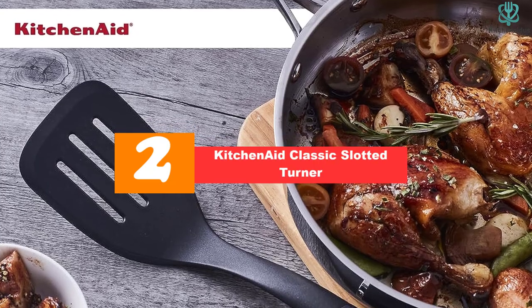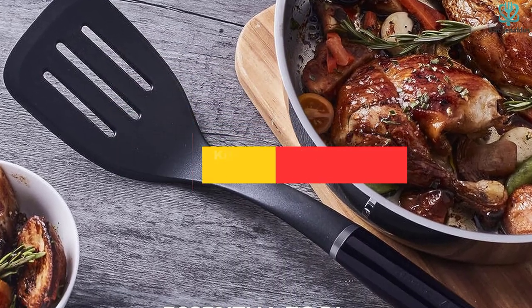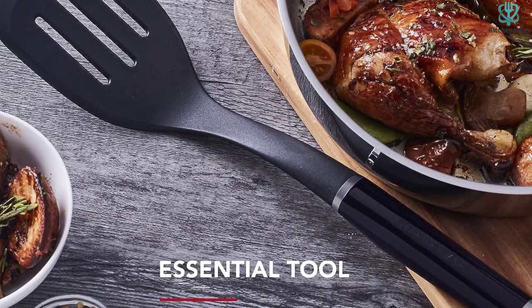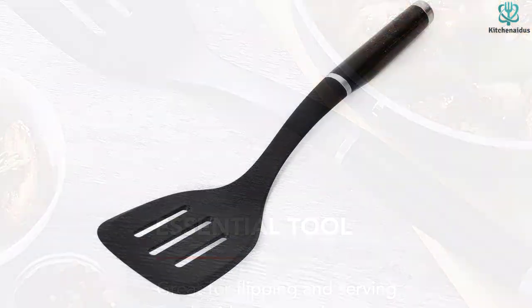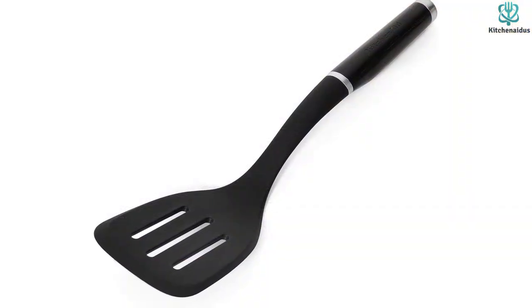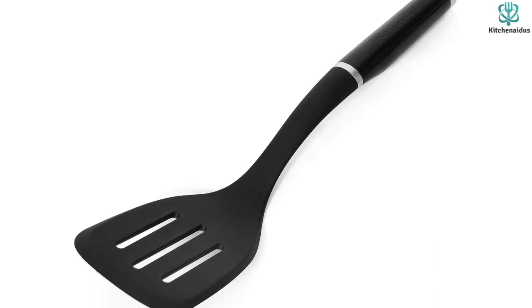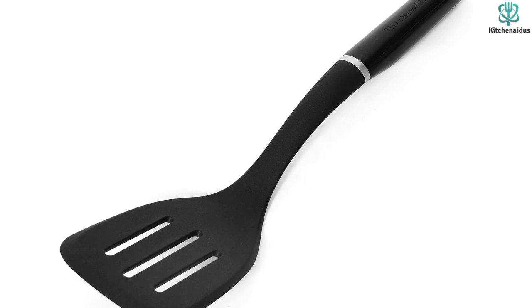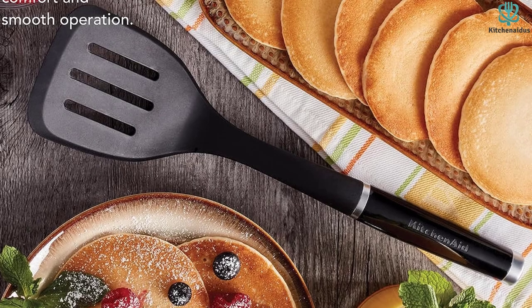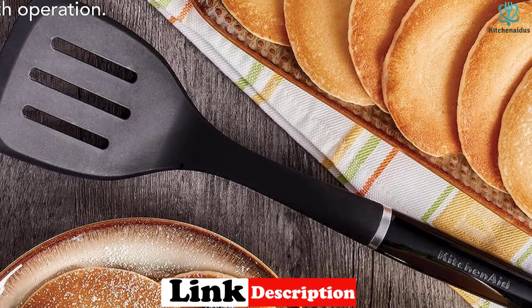At number 2, we have the KitchenAid Classic Slotted Turner. This turner is made with nylon, which is dishwasher-safe and heat-resistant up to 450 degrees Fahrenheit. The BPA-free material is safe to use on all types of cookware, including nonstick pans. This turner has a wide head, so you can easily handle larger ingredients like cuts of meat. The three vertical slots allow you to drain off oil or grease when transferring items away from the stove and onto a serving plate.